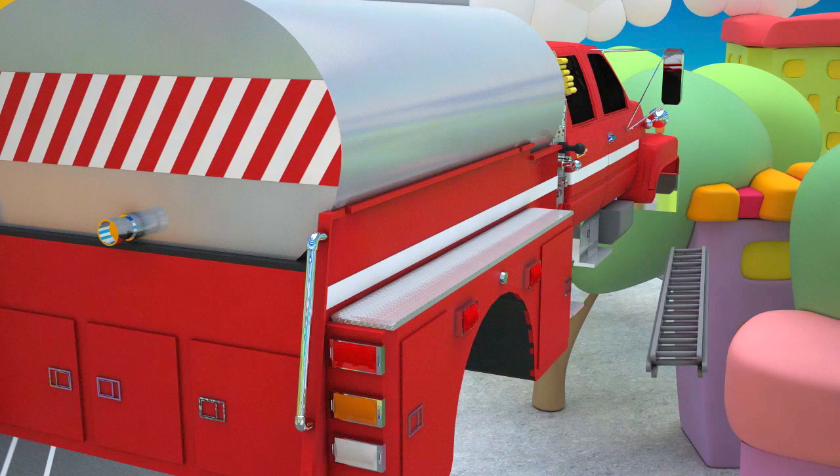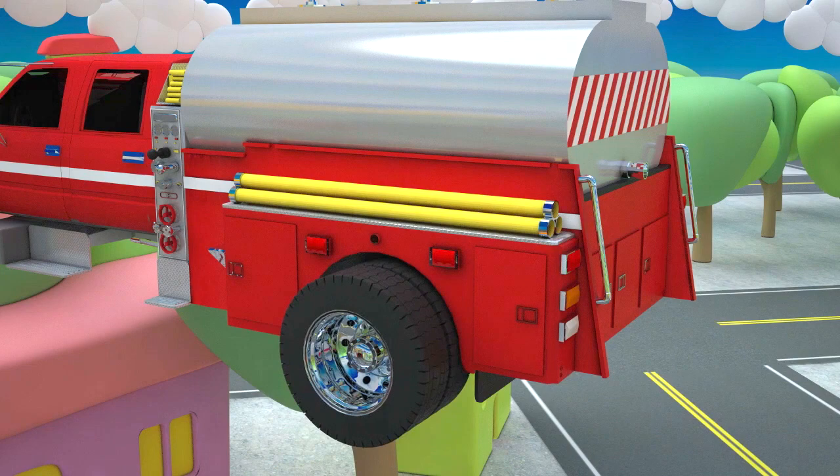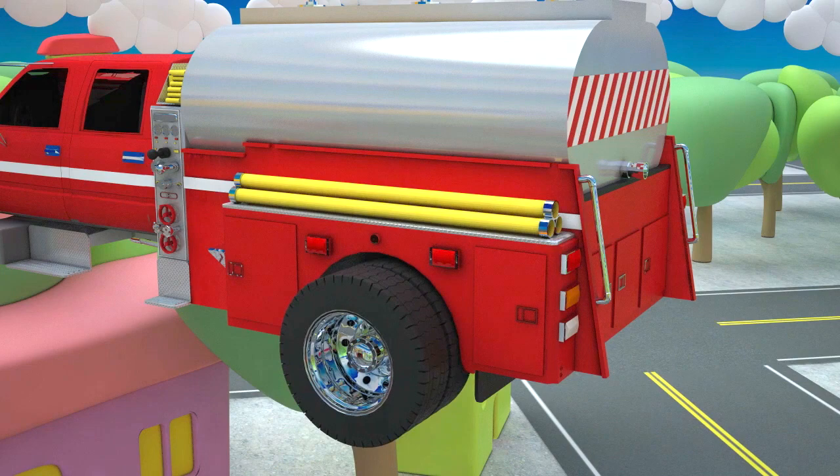I think it's the right time to attach the wheels. The rear wheels of a fire tanker are doubled — two wheels on one side and two wheels on the other side. And next go the front wheels — one and two.